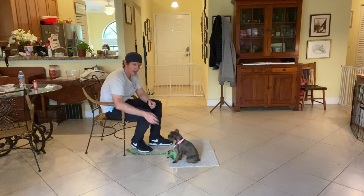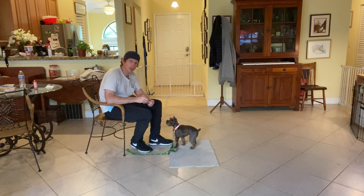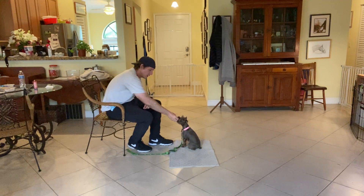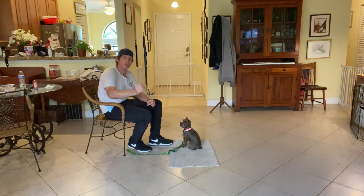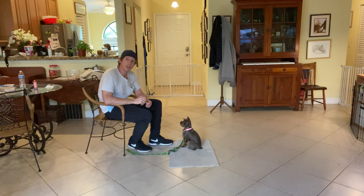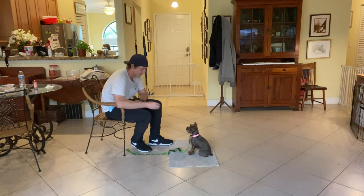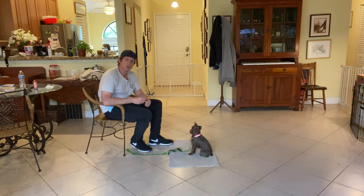After I've gotten her to the point where she's demonstrating the command, then I'll start naming it: Chloe, sit. I don't say 'Chloe sit sit sit' — none of that. What I say is 'Chloe sit,' and provide her an opportunity to obey, and when she does she gets a treat and I say the word yes. Chloe, sit — yes.